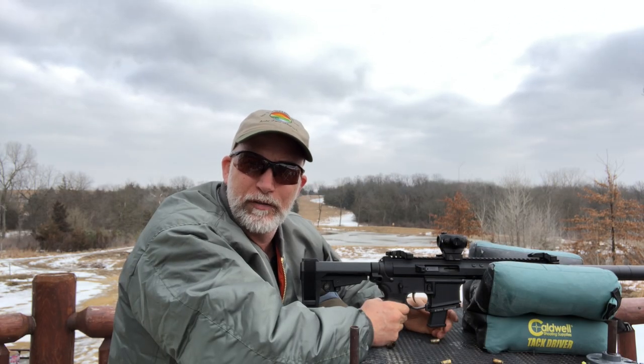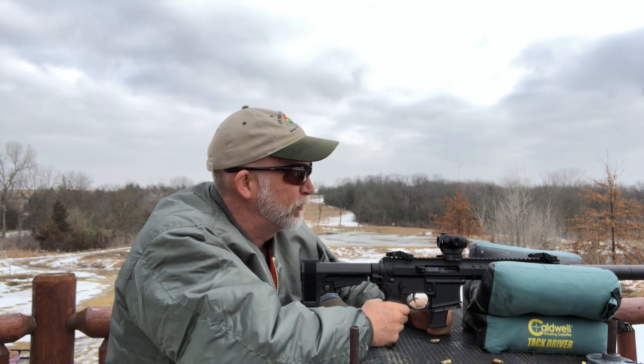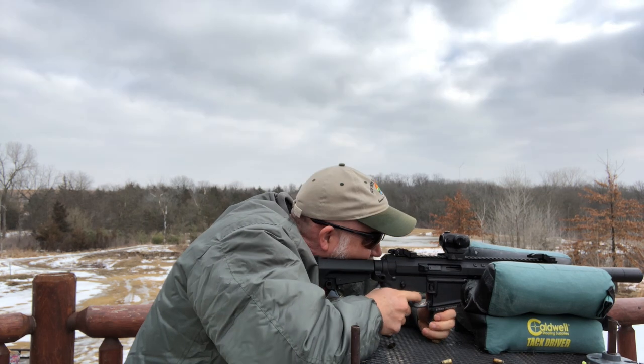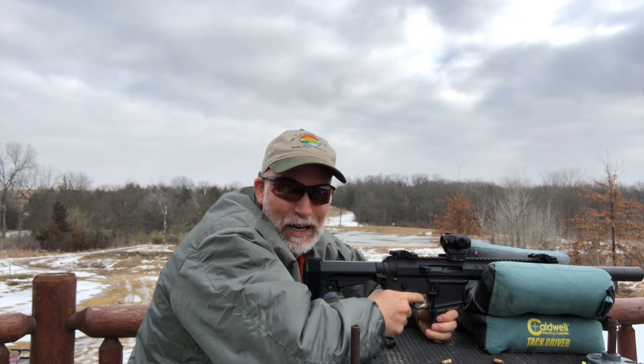Doing a review on some Federal 147 grain — hopefully it'll be a little quieter because it's not exactly quiet with this can. Let's try the 147 and see how that does. Well, that's a lot quieter.